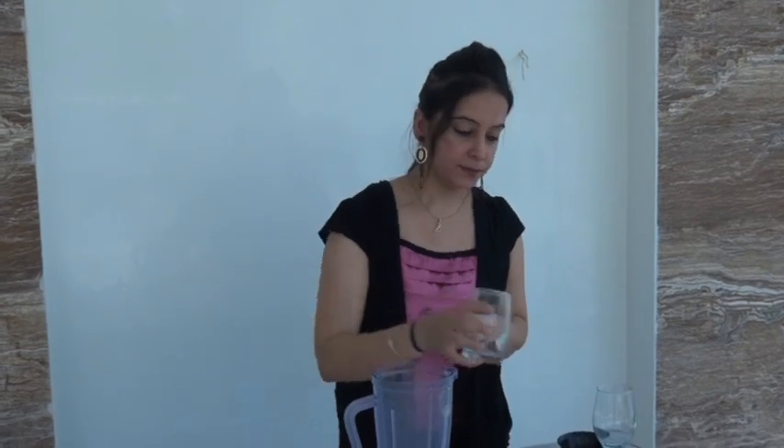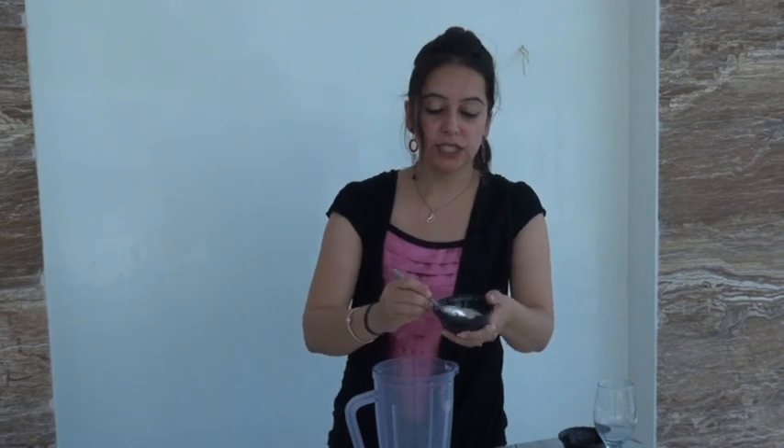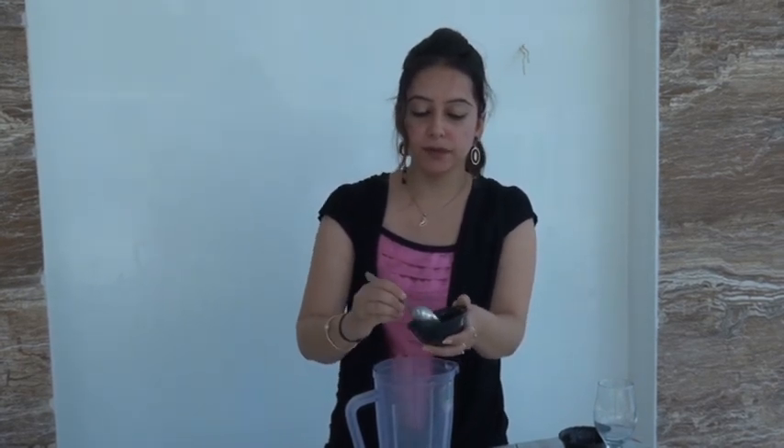I have put all the Nareal Pani in, leaving some for garnishing. Along with it I have Nareal Pani. In addition, I have Chini — two tablespoons of Chini.